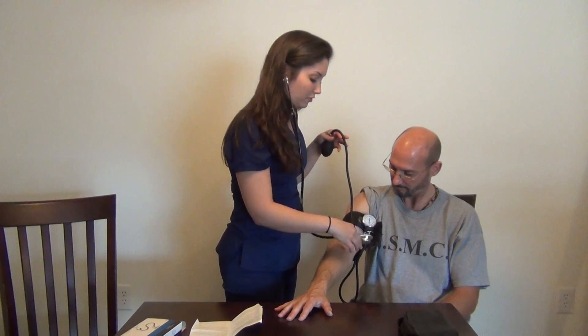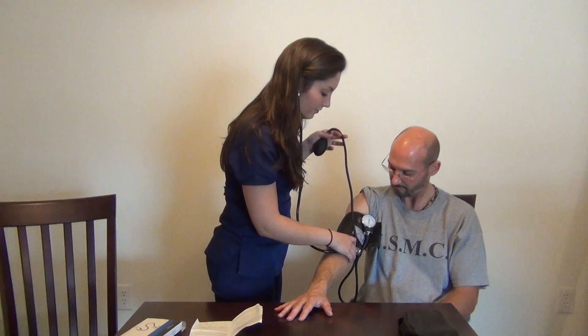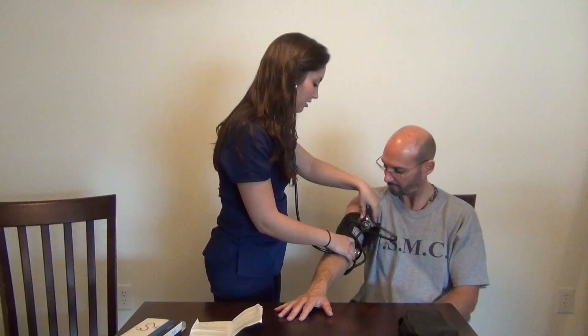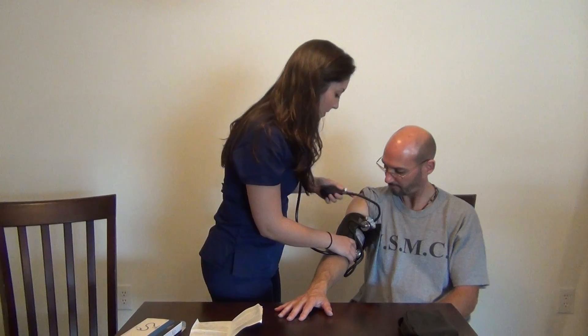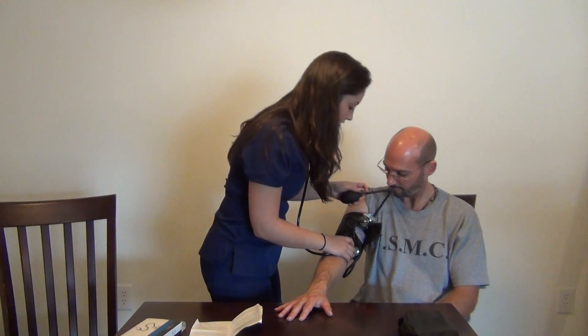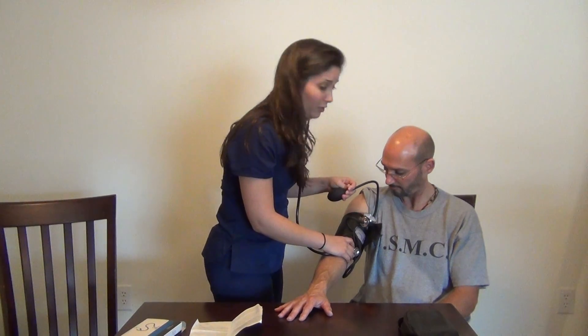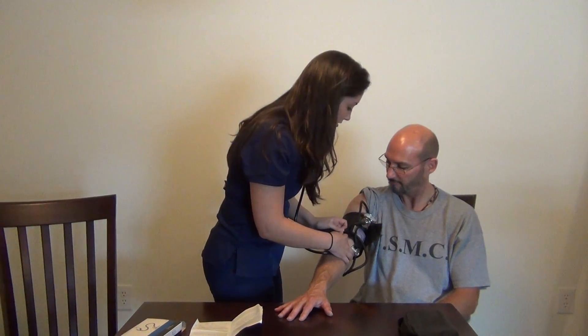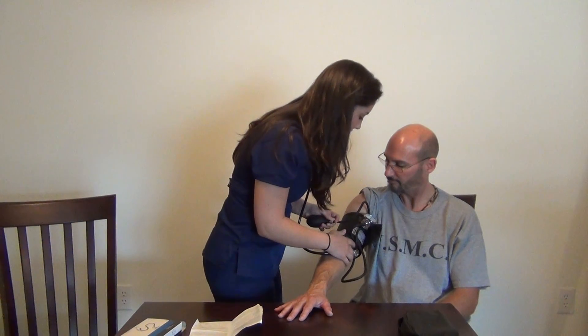Place the stethoscope right there on the brachial artery. You probably won't hear anything until you start to let the inflation go. Position it and make sure it's tight, inflate to 180, and then very slowly release the valve. It might take some time to get it right without releasing it all the way. The very first pulse beat you hear is going to be the top number of your blood pressure — the systolic blood pressure reading.